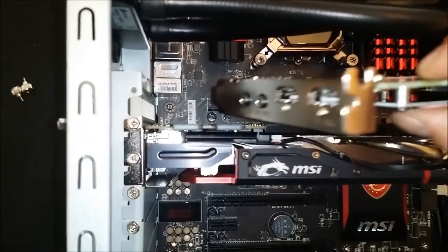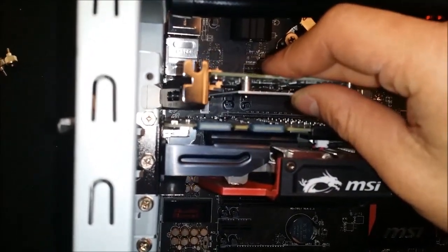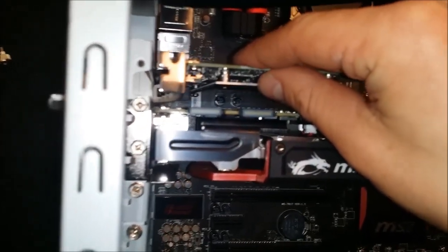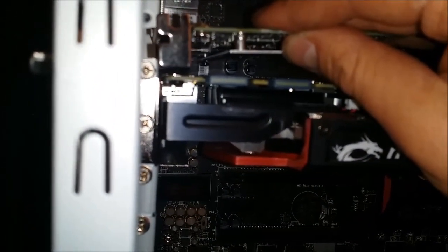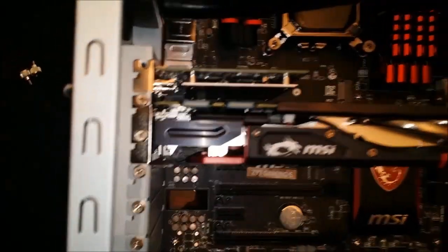Pretty nice little card. It's pretty self-explanatory which slot it goes into — I was installing it while looking through the screen so I tried to install it wrong the first time. As you can see it just plugs right in real easy. Put the retaining screw on and you're pretty much good to go.